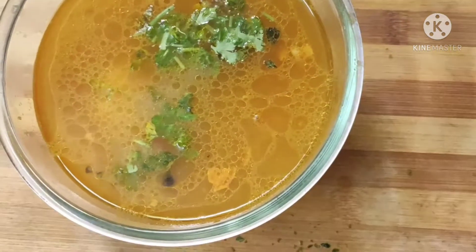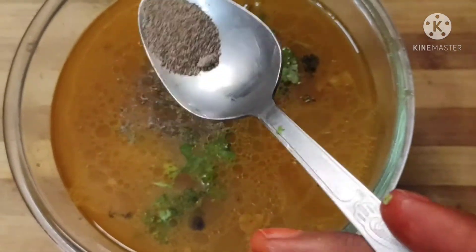Pour in pepper with 1 spoon. Mix the pepper powder, then we serve. Pour the soup.